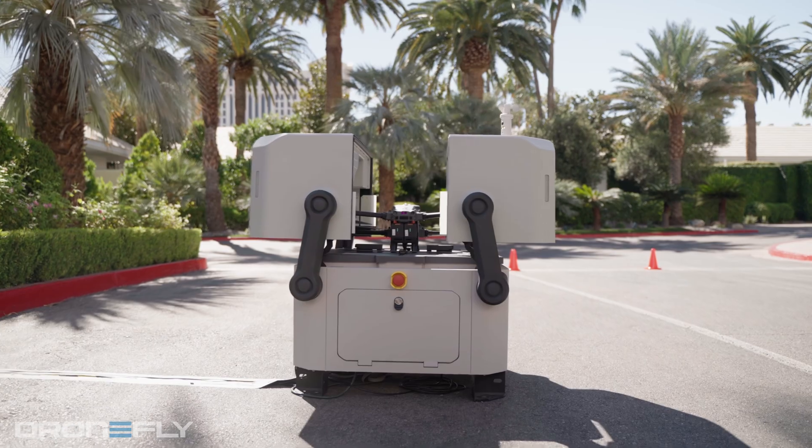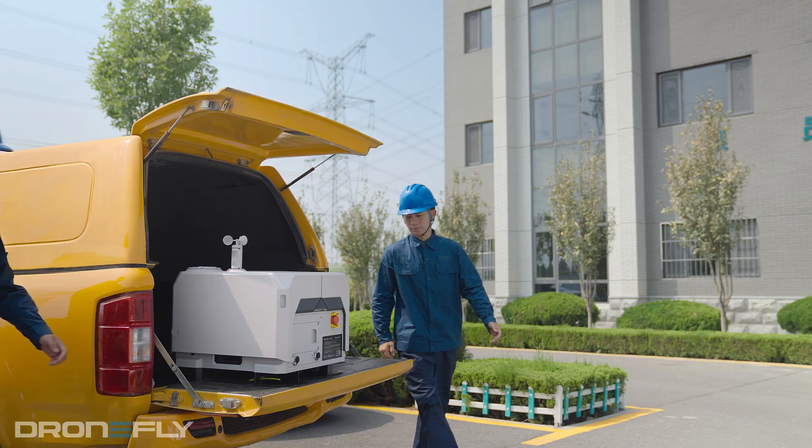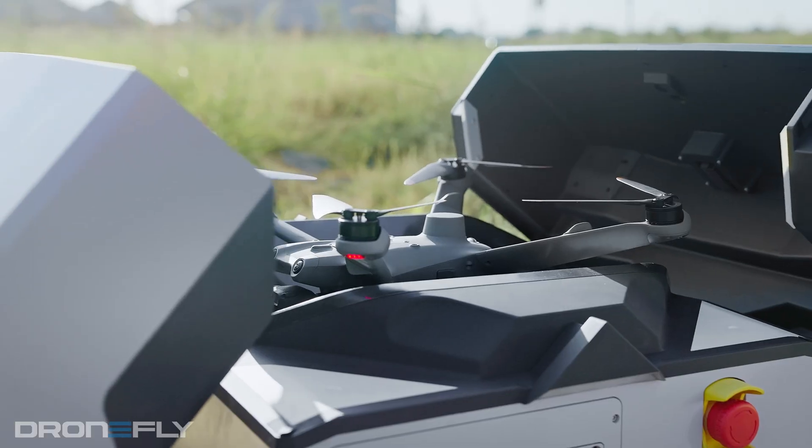Now, the original Dock was pretty cool, but the Dock 2 is way smaller and lighter — we're talking a 75% reduction. So chuck it in the truck bed and go. Plus, they ditched the old drone and hooked it up with a new dedicated series.